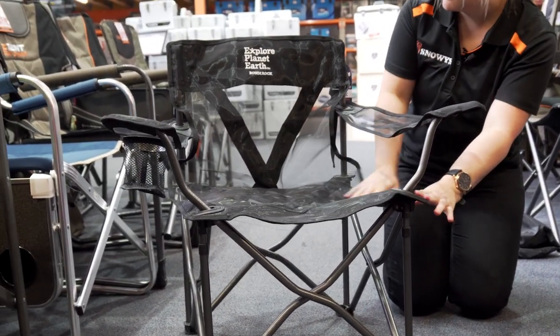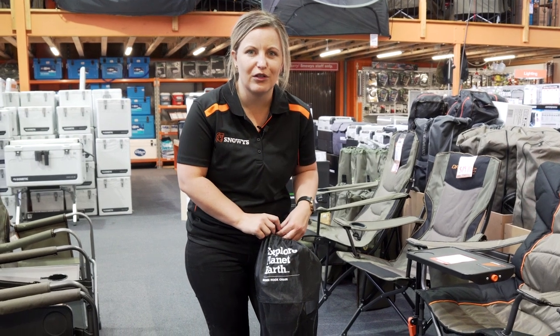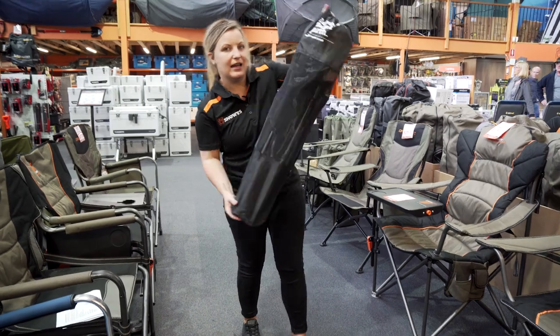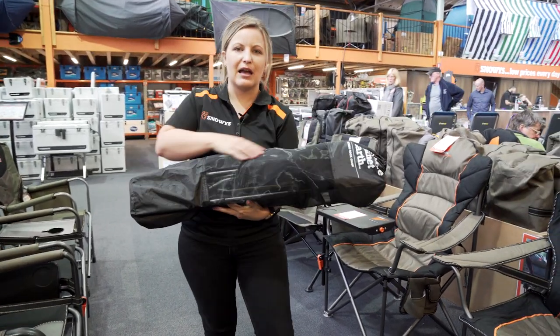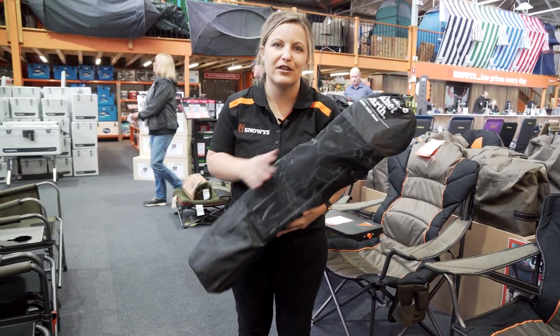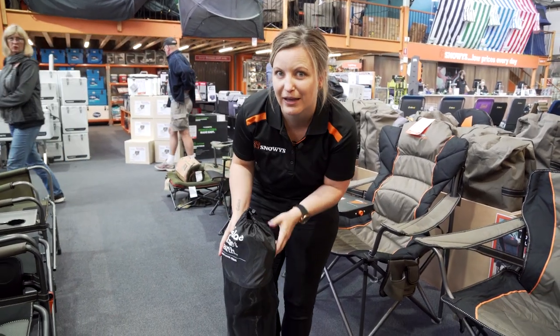Hey guys, Tara here from Snowys Outdoors. Here with me I've got the Explore Planet Earth Bondi Rock Chair. Weighing at 3 kilos and its carry bag being 78 long by 15 by 15, makes for a great chair for sitting around relaxing at the beach or just in the backyard.